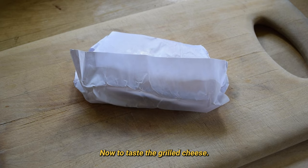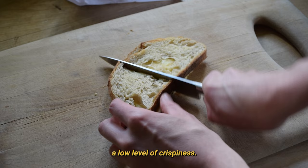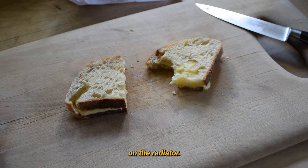Now to taste the grilled cheese. Mine seemed to work okay. The cheese was pretty well melted, and the bread had picked up a low level of crispiness. Overall it was a bit tepid, but not bad for something cooked on the radiator. How about this humidity? Let's eat.